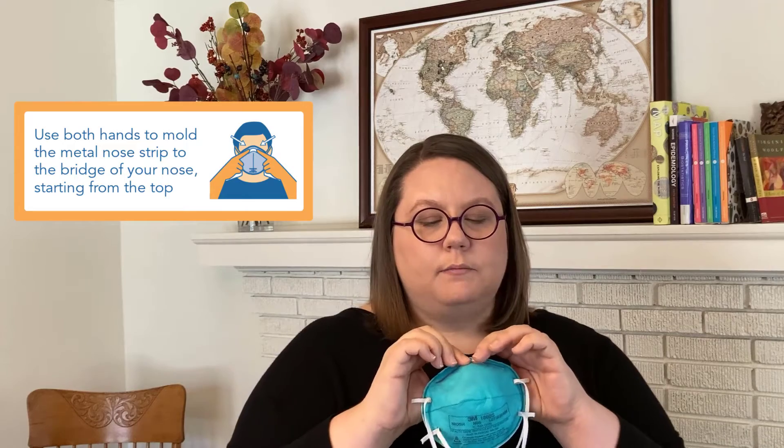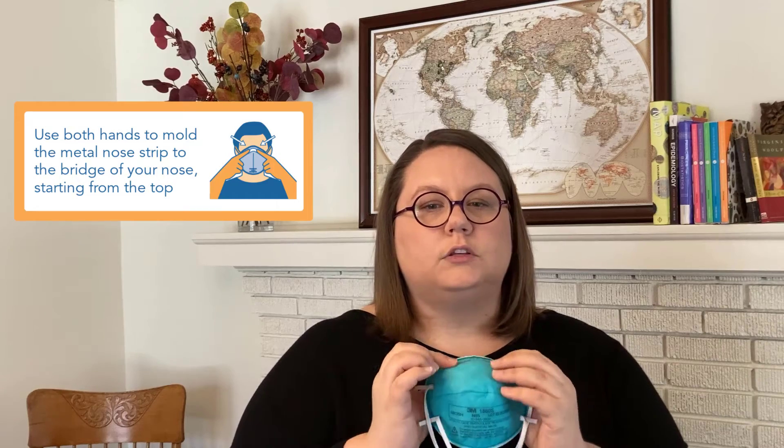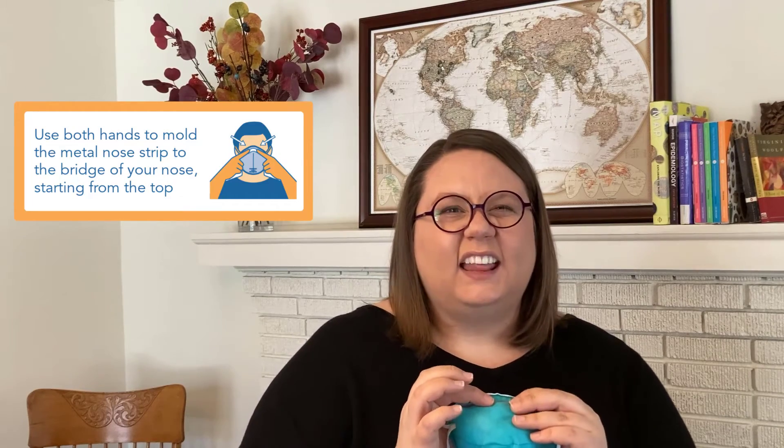If the pressure doesn't build up or if you feel a leak, what do you do? Well, if the air is leaking around your nose at the top part, you take the metal band that's usually found at the top of these respirators and you try to mold it to your nose — just kind of like clay.